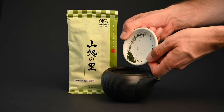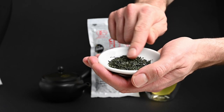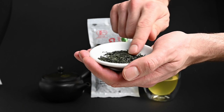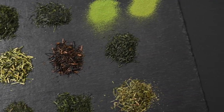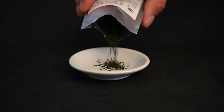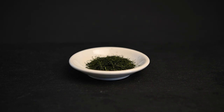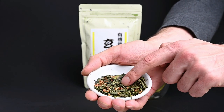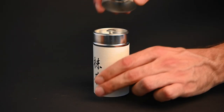Tea storage. After the Kyusu teapot and the teacups, the only other thing you may want to add to your Japanese teapot set is a container for tea storage. While loose-leaf teas like sencha can be pretty stable for weeks or even months, if you're planning on having a pack of tea open for more than a few months, you may want to make sure that you're storing it the proper way. Just keep the tea leaves sealed in an airtight container, away from light, heat, and humidity. If you like to have a lot of different types of teas opened up at a time, it may be worth investing in a few of these double-sealed metal tins for your tea storage.